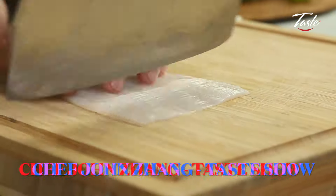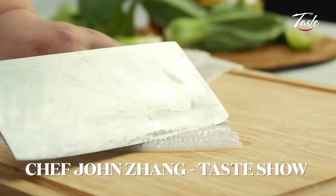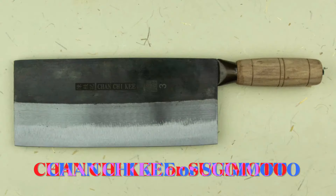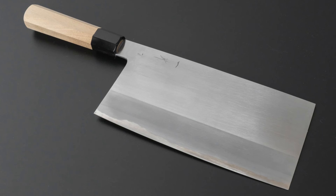Hello, my fellow chef knives enthusiasts. Ever since I've started watching cooking videos of MasterChef John, I always wanted to invest in a quality Chinese cleaver — or as the Chinese call it, a Kai Dao. But I didn't want to buy one of the usual suspects. I wanted to buy a kick-ass cleaver made by a master blacksmith from Japan.